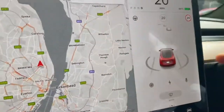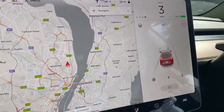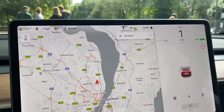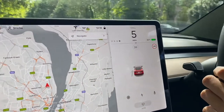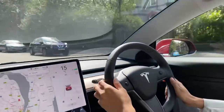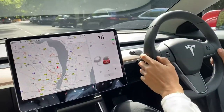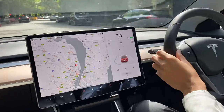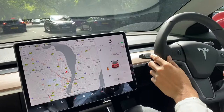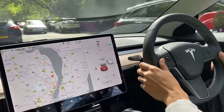The car recognizes all other cars through LiDAR, and you can also see people walking in front — it tries to recognize them through its radar system. The car is very stable and you really feel like you're in a comfortable, luxurious car.